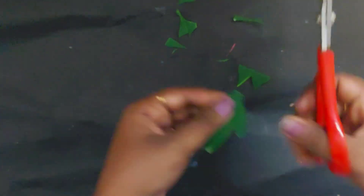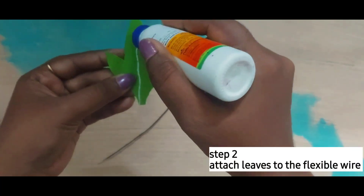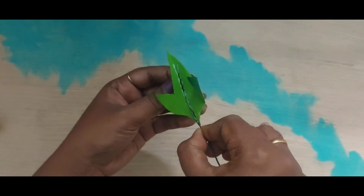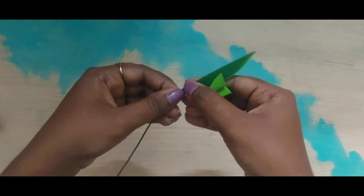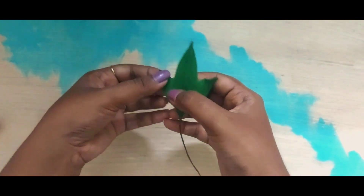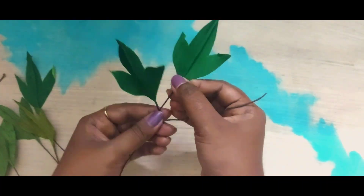Just like any other craft work, the first step is cutting out leaf shapes from craft, duplex, or normal paper. Apply glue in the middle, and using a flexible wire, attach leaves like this. Make as many leaves as possible and then intertwine them with each other.